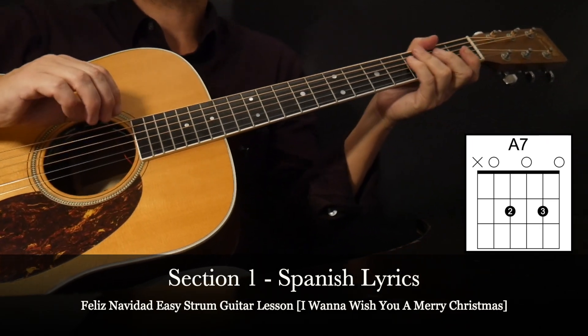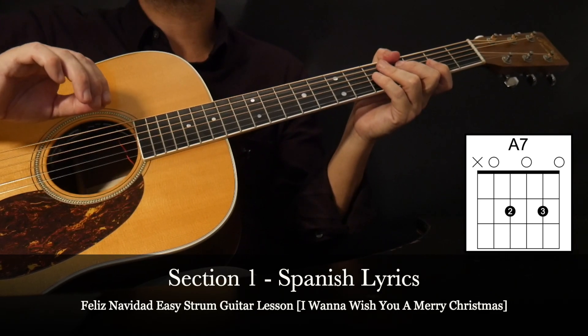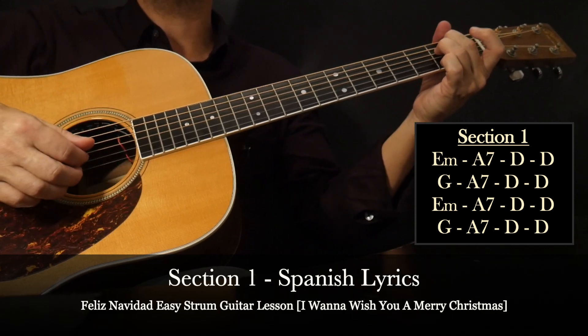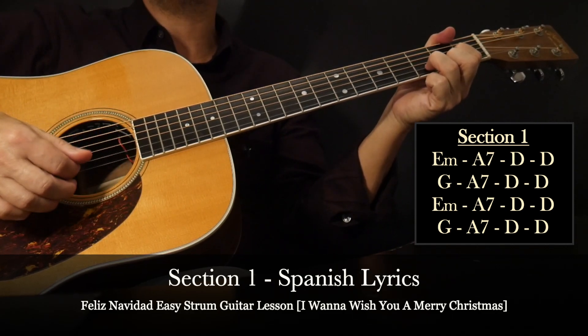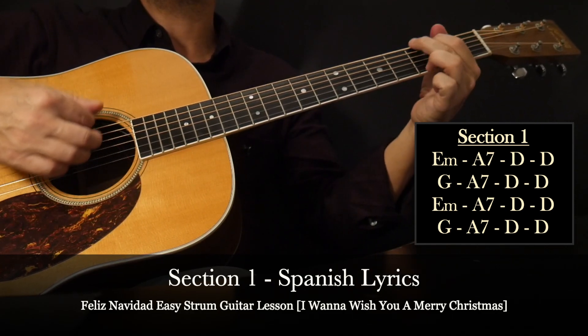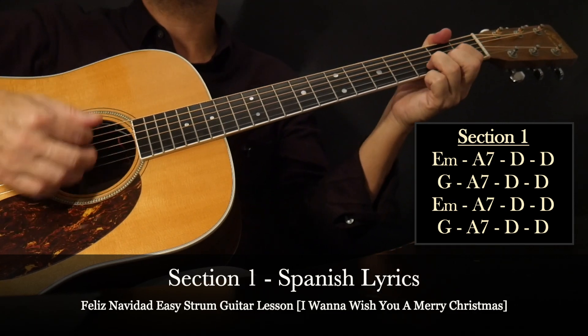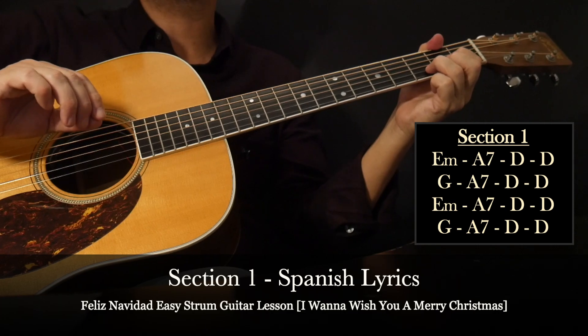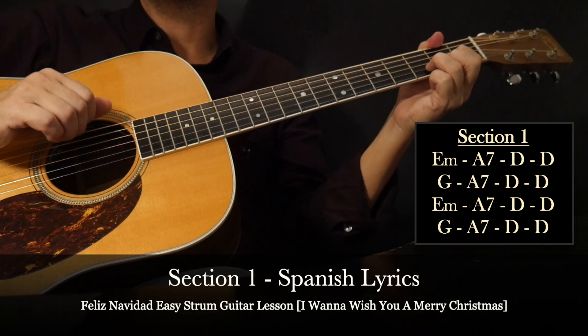With that, we're going to work on the eight chord sequence to memorize: E minor, A7, D, D, and then G, A7, D. And then there'll be a stop time again, just like we did on the intro with that final D chord.